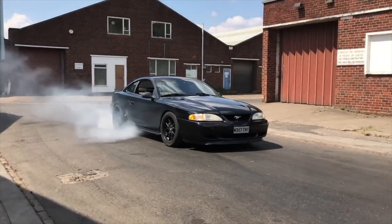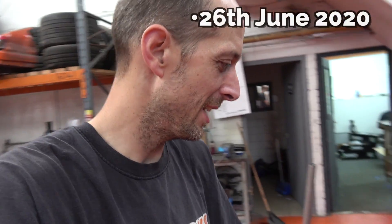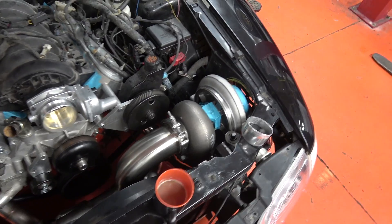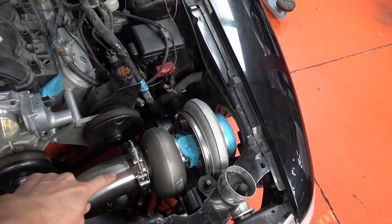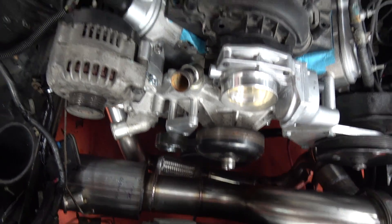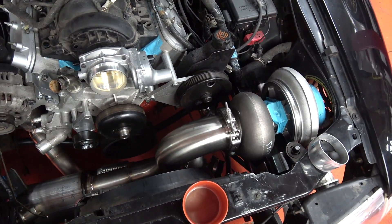Ladies and gentlemen, boys and girls, my name's Jay. Welcome back to another episode of my turbo Mustang project. We're finally getting somewhere. Here we are a couple of weeks older, a couple of weeks wiser. In the last episode, we got the turbo mounted. There was this ingenious plan to make the exhaust go around here, around here, and down the back of the engine, and I did make that pipe.